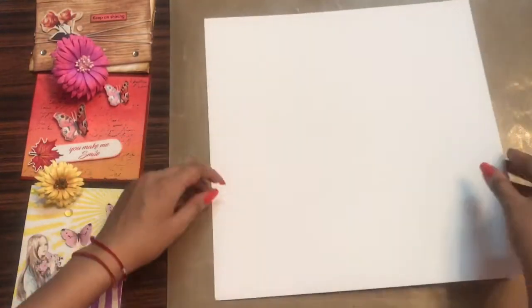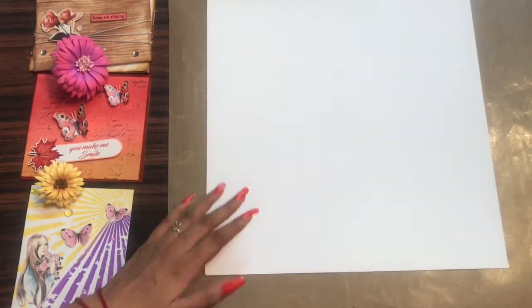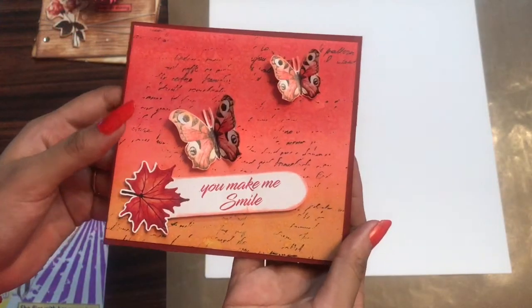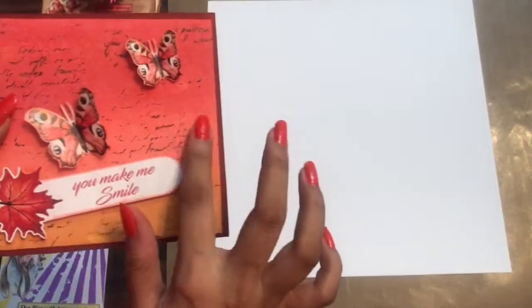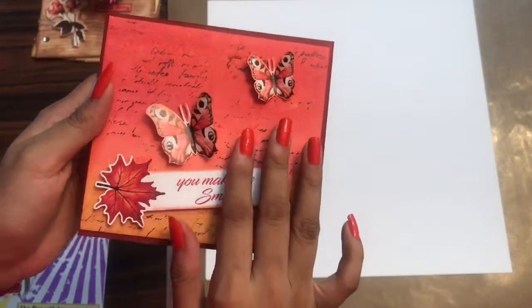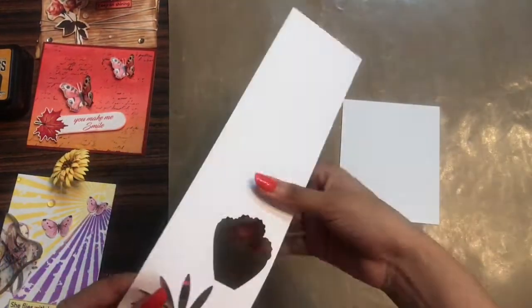Another amazing quality of this paper is that it is non-fibrous, so whenever you dip it in water or work with water you won't get any fibers coming out. Here you can see I used the floral oriental paper and did some distressing on the background, as well as splattered some water to give a very nice background, and you can see how beautiful this has come out.